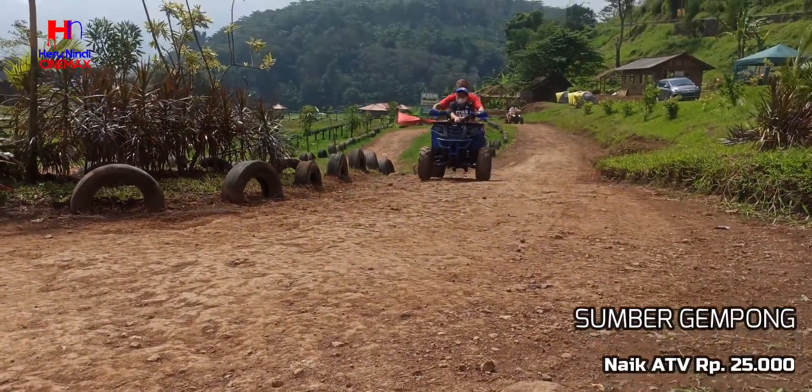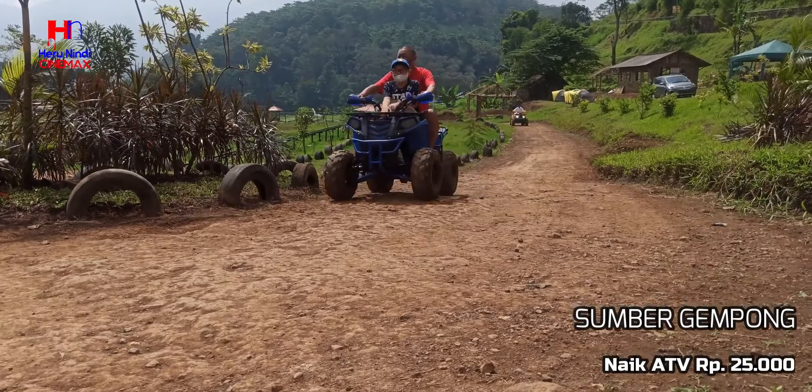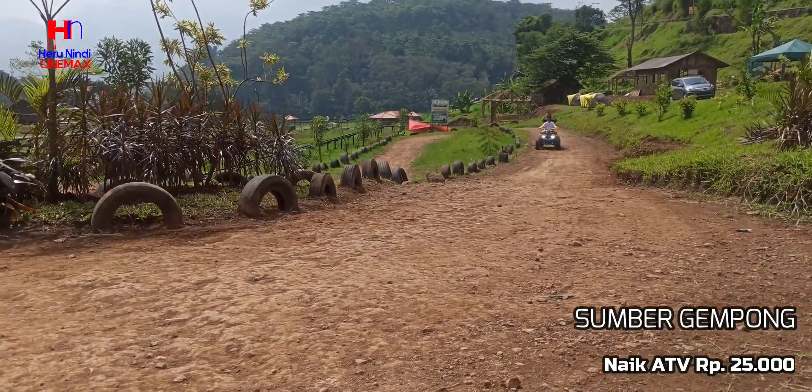Bagi yang suka naik ATV, bisa membeli tiket sebesar Rp25.000 saja.